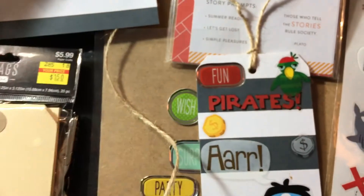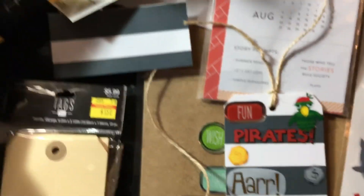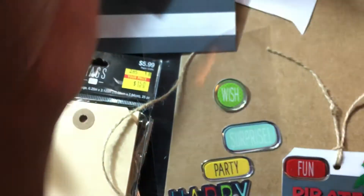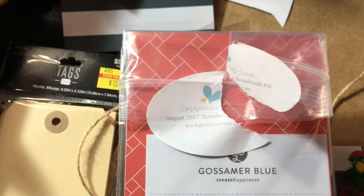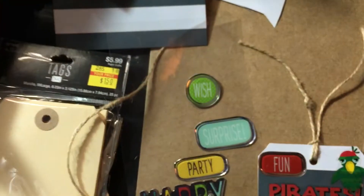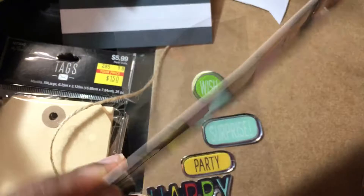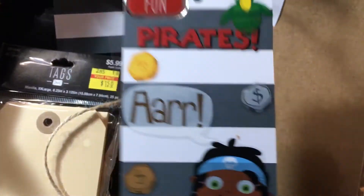This is supposed to be a traveler's notebook kit - I used it. This is an old Gossamer Blue traveler's notebook kit, so I got that paper from that. It's actually pretty thick cardstock, so I just covered it.